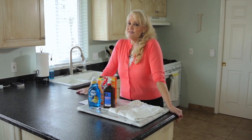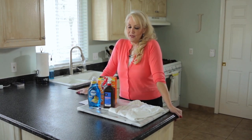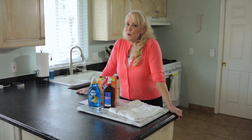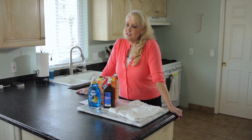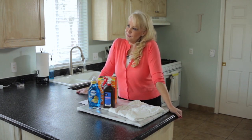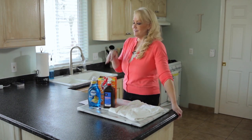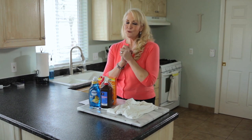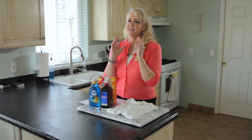Hi everybody, I'm Jill with One Good Thing by Jilly, and today I have a very exciting tip to share with you because this is something that has plagued me for a long time. It's called 'goodbye to yellow armpit stains.'